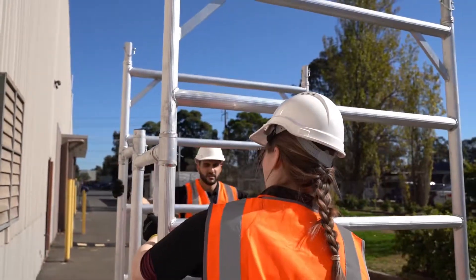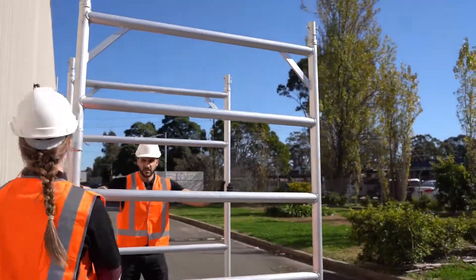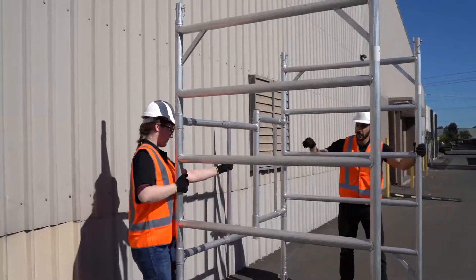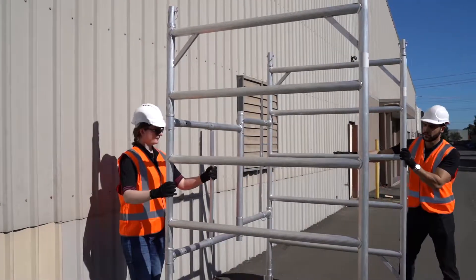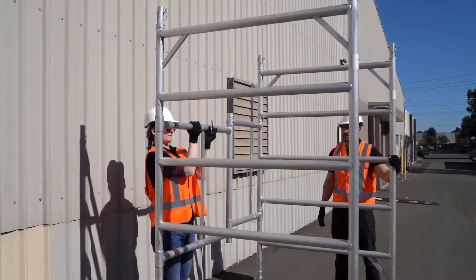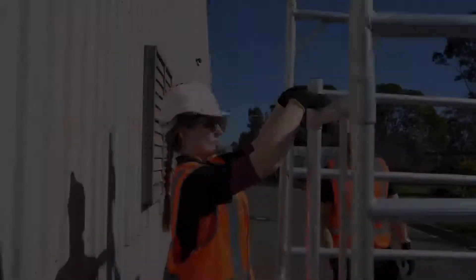Once open, unlock the pins and pull back the scaffold to adjust its length. The extendable scaffold has the ability to be used at 1.2m or 2m in length. In this video, we will be building the scaffold at a working length of 2m.